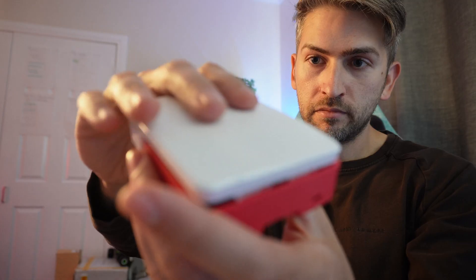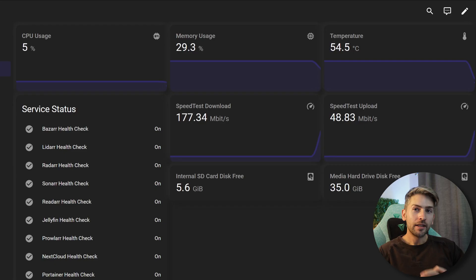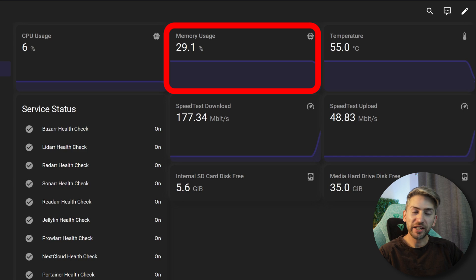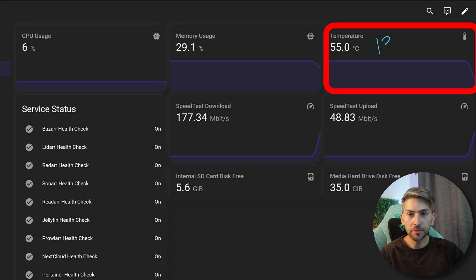We're going to slot our Raspberry Pi into its case and plug it in. Let's start the idle baseline test. It appears CPU is at 5%, memory just under 30%, and the temperature is sitting at 55 degrees Celsius.